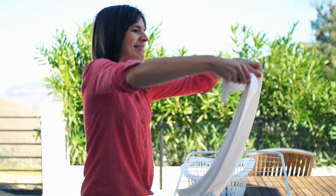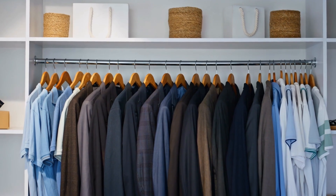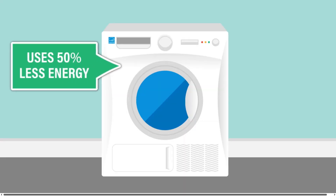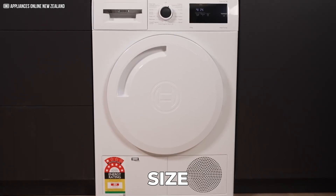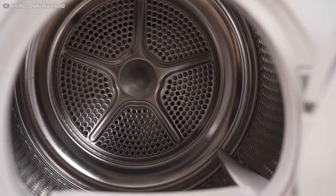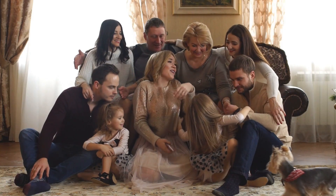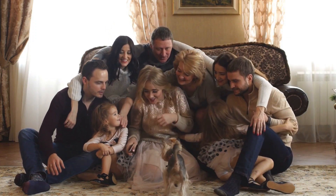For many users, it means changing expectations and giving clothes a short shake or air-out period before putting them away. While longer or higher-temperature drying cycles can be chosen to reduce this, it often lowers the energy efficiency that makes these dryers so appealing. Another important consideration is size. Many heat pump dryers have smaller drum capacities compared to conventional models, which can be a challenge for larger households. These compact units suit smaller families or couples better, while bigger households might prefer models with larger capacities or combo washer-dryers using similar heat pump technology.